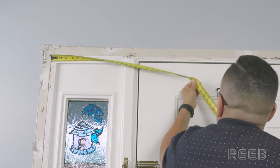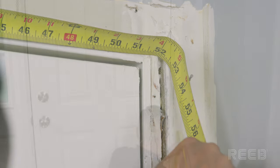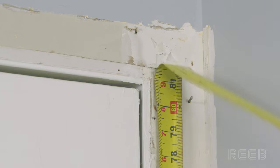Standing on the inside of your home, measure from the left stud to the right stud to find the width of the rough opening. Next, measure from the subfloor to the header to find the height of the rough opening.